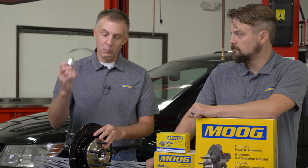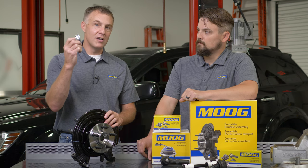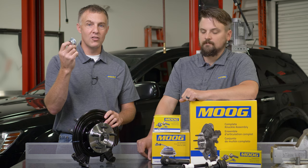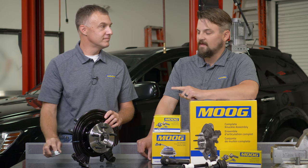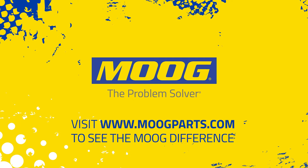When we put this on the vehicle and put the half shaft through the hub, it does come with a new nut, so we should have no issues getting this torqued down to the OE specification. For more information, visit moogparts.com. Thanks for watching.